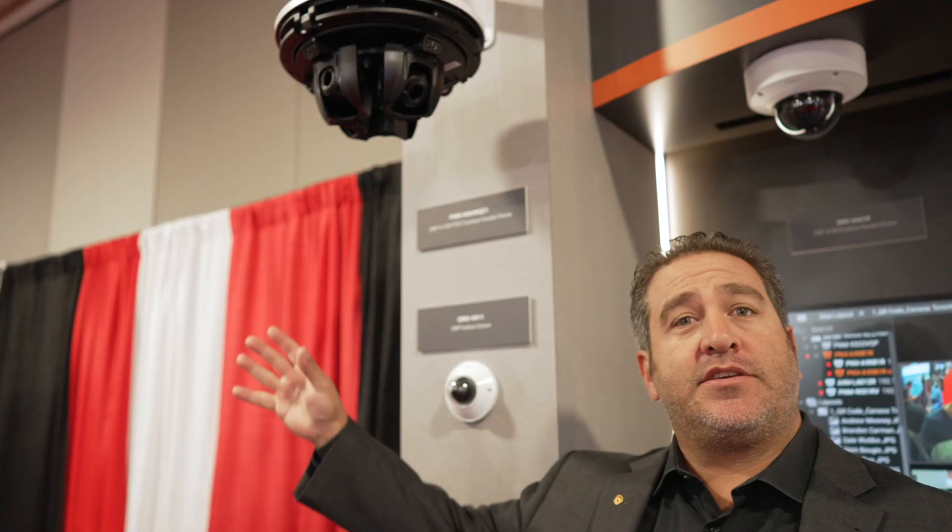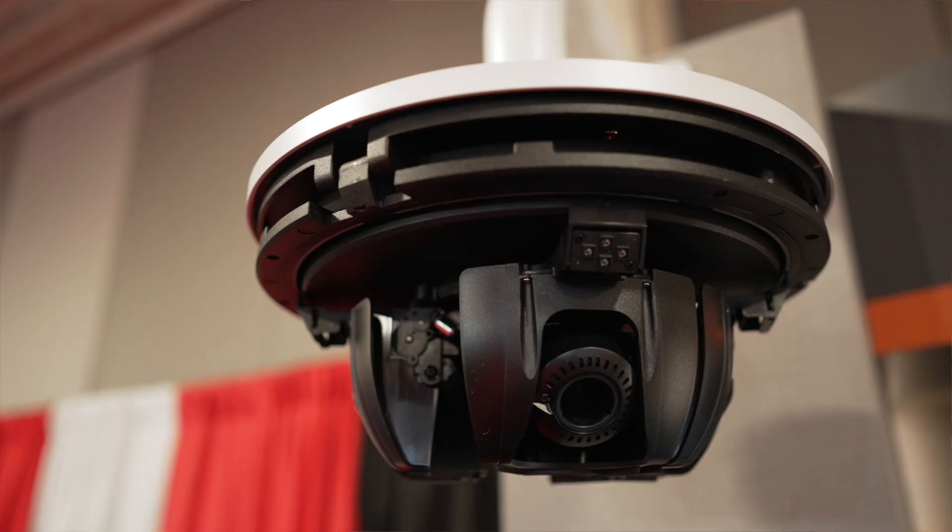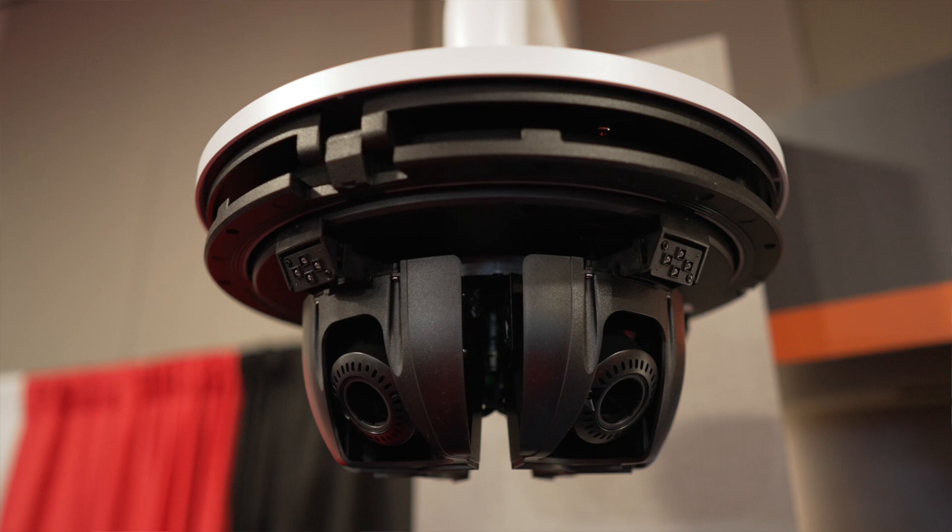We actually make two versions of this — a two megapixel version as well as a five megapixel version. And what you see here are these lenses doing what we call pan, tilt, rotate, and zoom.